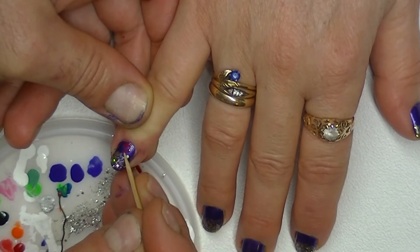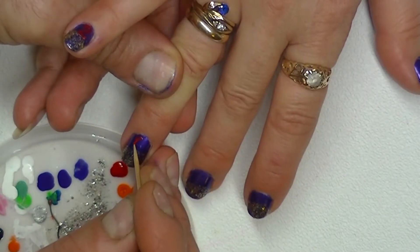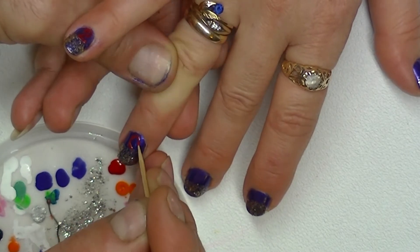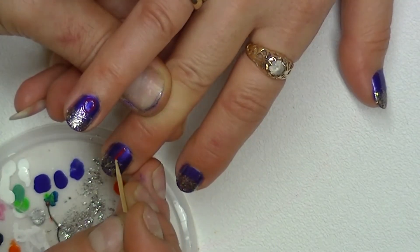After that we use a toothpick and a red polish to paint a 2 on the pinky nail, a 0 on the ring finger, a 1 on the middle finger and a 5 on the pointer finger for our 2015.